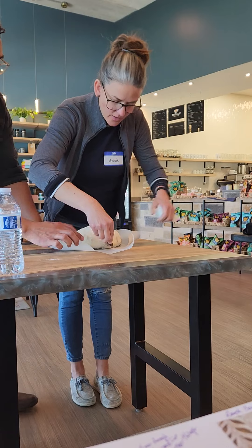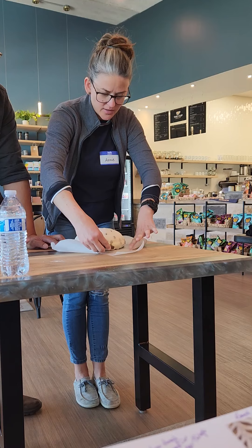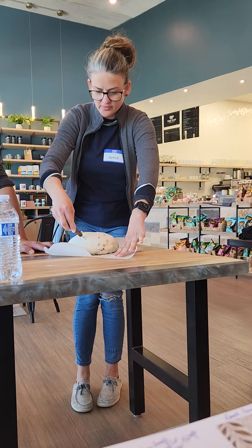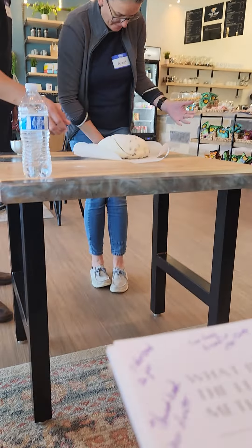And we keep the blade almost parallel to the bread. There you go. Yeah. That's good. There you go. Good job.